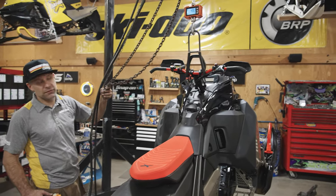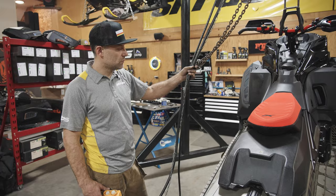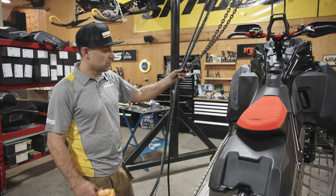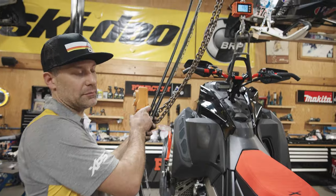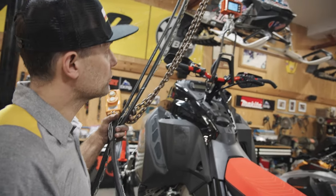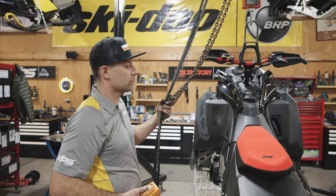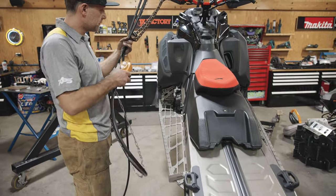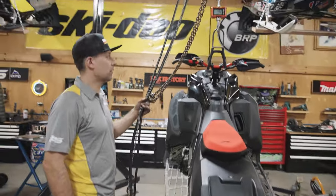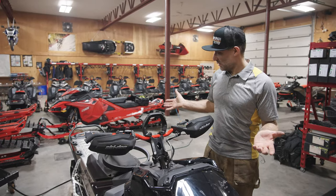We were at 537 pounds and we're now at 492. We have a little bit more homework to do — we have some other cool parts we're working on in aluminum and titanium, and we should be able to get down to the 480-pound mark with full gas, full oil, links and brackets on, spare belt, ready to ride.